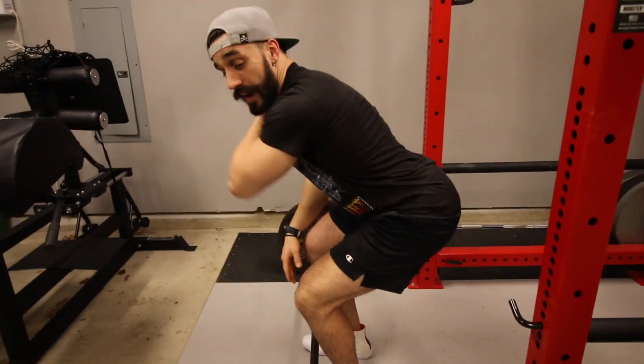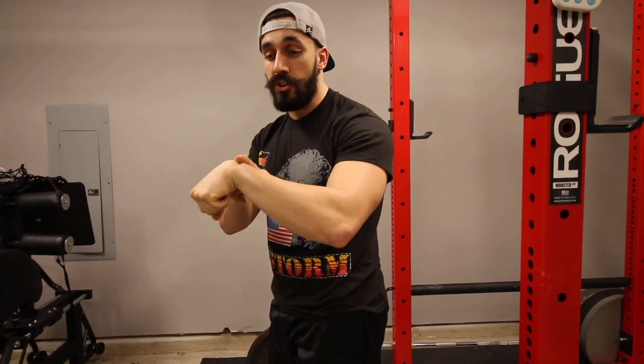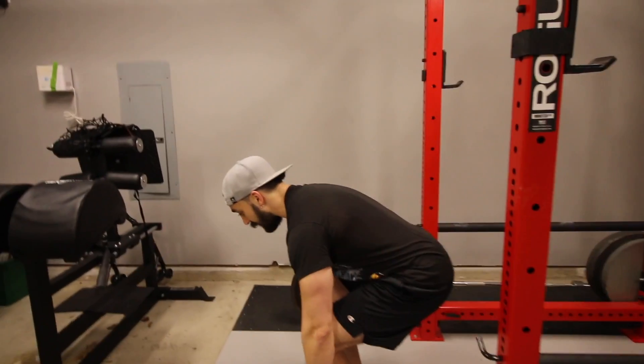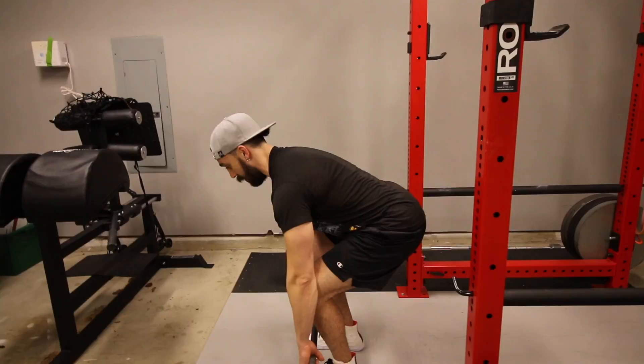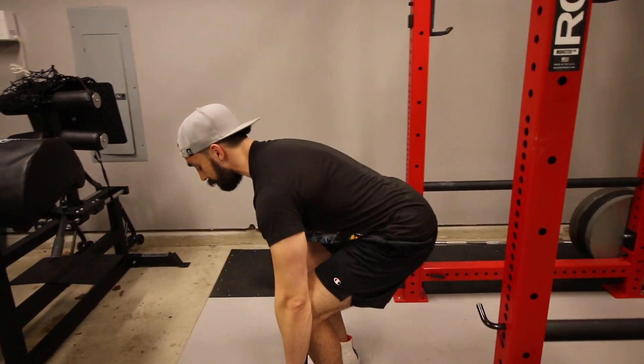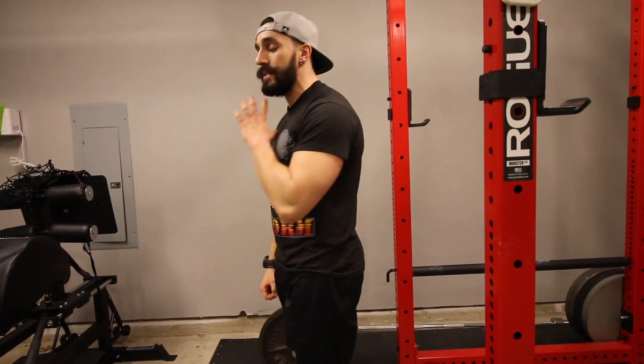If you're looking in front of you at a mirror, this is not a good position because your lower back into your upper back should be pretty neutral — like a straight line. You don't want your neck cranked up, and you don't want it pushed too far forward either. I want a nice neutral neck position and I want to keep that throughout the entire lift — keep that position maintained.